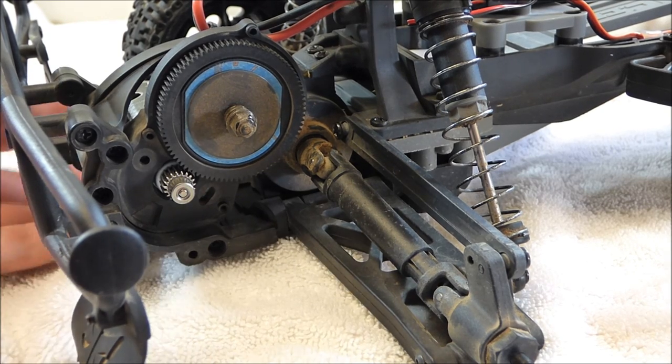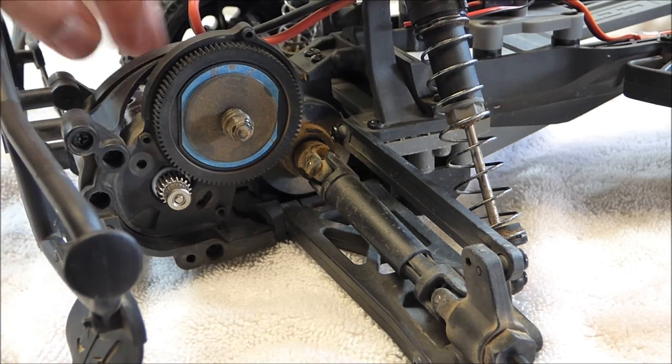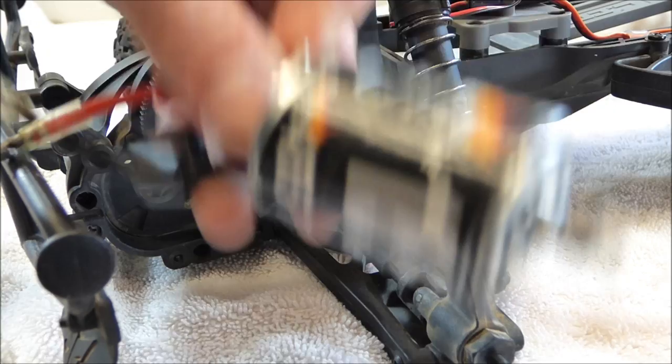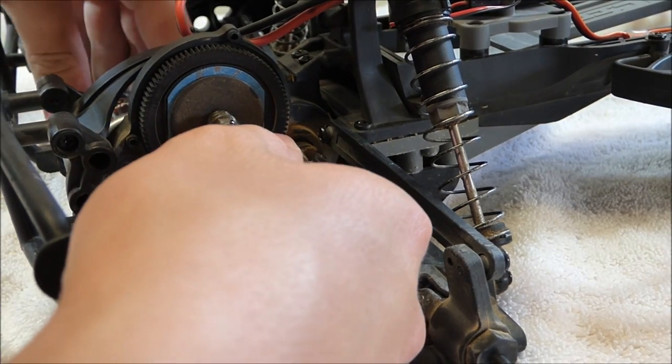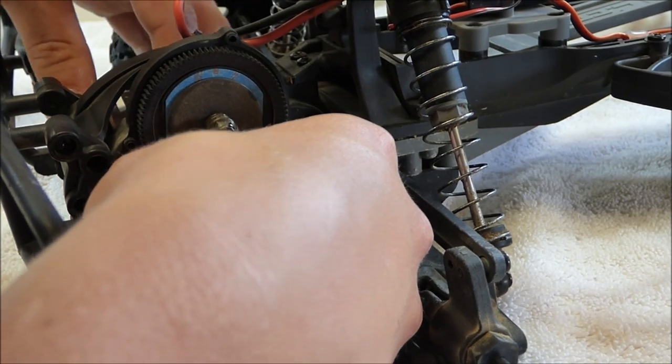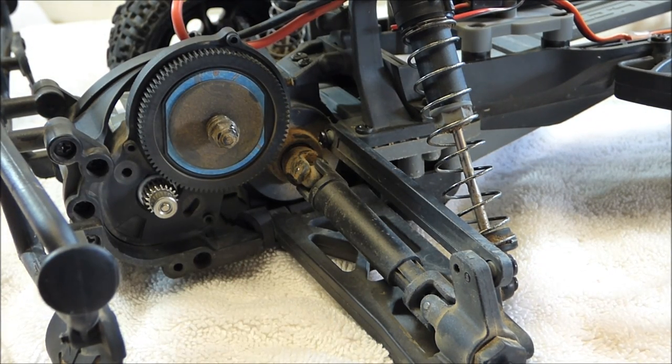I now have the motor in the RC. I just stuck it in there — it's not screwed down or anything yet. Here's the motor — just stick it in there, just like that. And now comes the tricky part: setting your gear mesh.